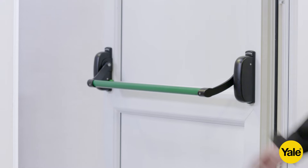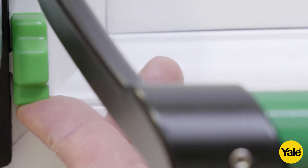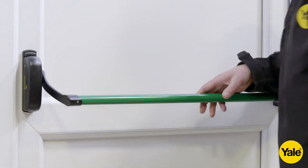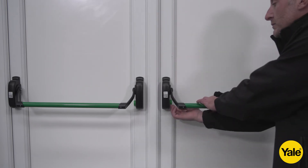To lock the door from the inside, pull the door closed, then lift the green snib and fully lift the crossarm. If you have a double door, you'll need to lock the slave door followed by the master door.